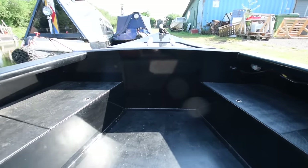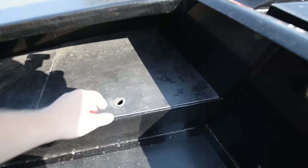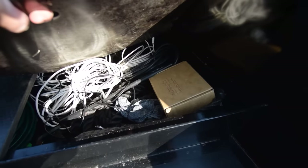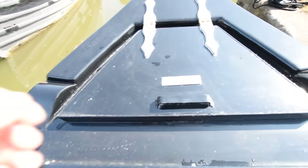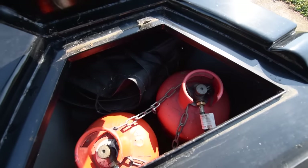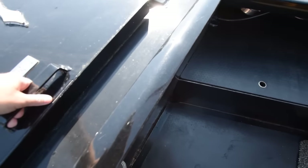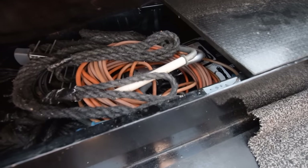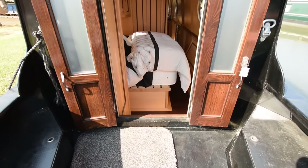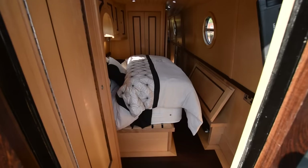The well deck is four feet long. There's a cover for here for the winter. There are cushions for these seats and lockers with storage underneath. The gas bottles are in this locker here. Plenty of navigation equipment on board. There's also a portable air conditioning unit.